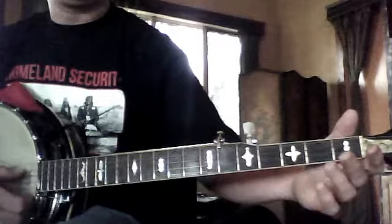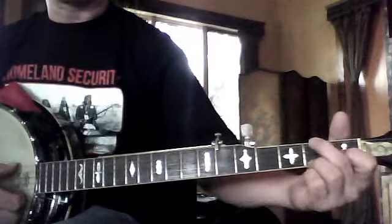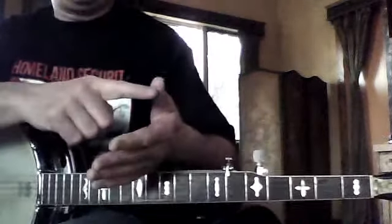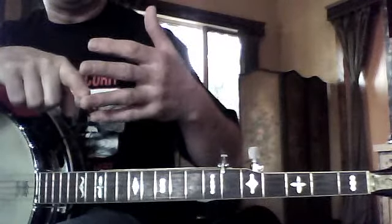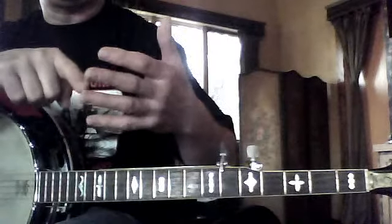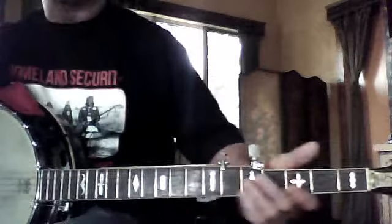There's the open G, which is the I chord. Here's the IV chord — it's called the IV chord because it's G, A, B, C — IV chord. And then D is called the V chord: G, A, B, C, D. So I, IV, V chord in G would be G, C, and D.